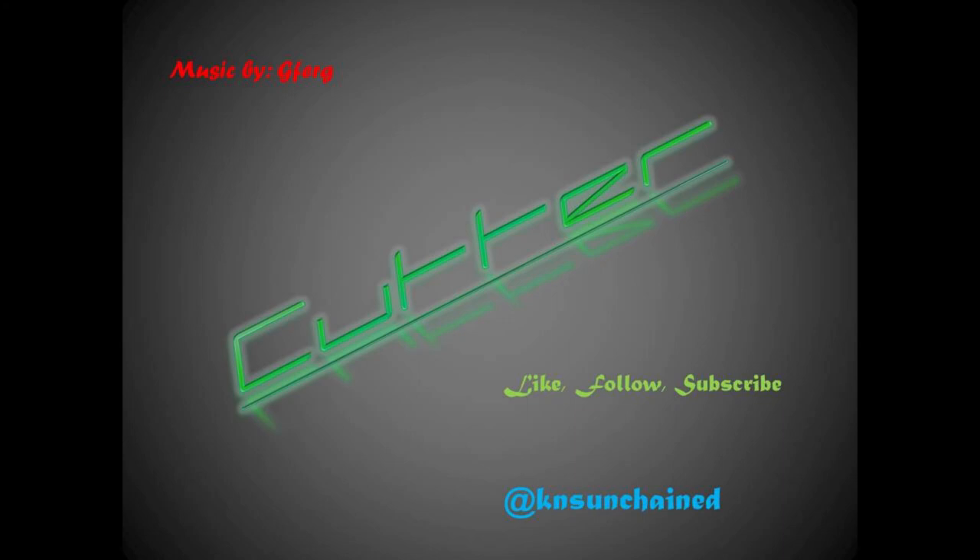Don't forget to like and subscribe. You can follow us on Facebook, K&S Unchained. We hope to see you soon. Bye!